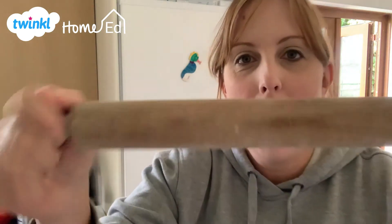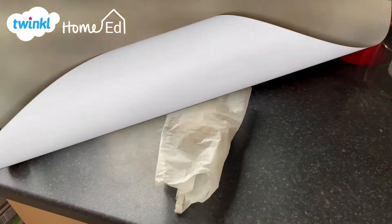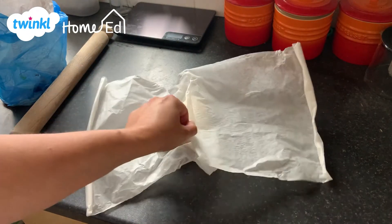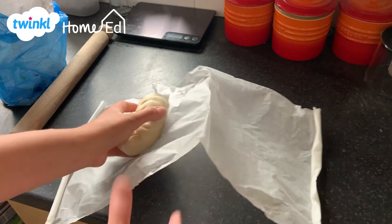Another week, more hints and tips with me Chrissy, and today we are looking at how to roll pastry. Here is our made pastry that we have taken out of the fridge, and it's time to roll it.